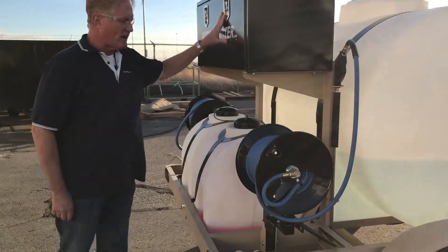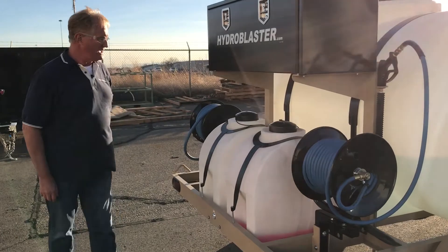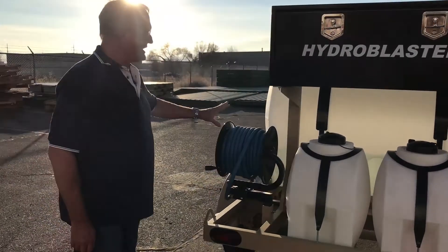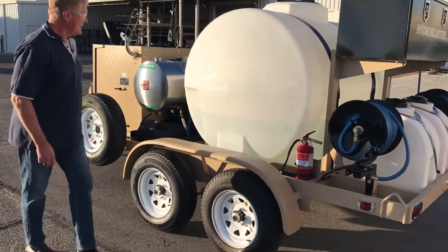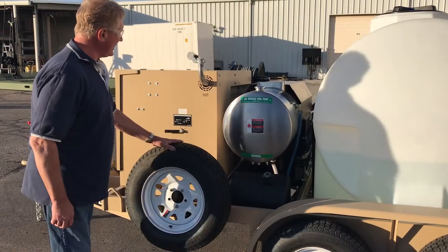This is the chemical pre-spray and foaming system reel. Toolbox for holding all your accessories. Two chemical tanks, 30 gallons each. This is an inlet hose allowing you to directly fill the machine's tank or run the machine. Fire extinguisher. Fuel tanks, both for the burner and for its diesel engine. Spare tire.